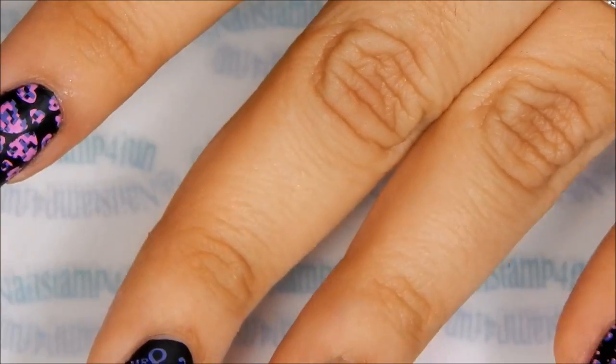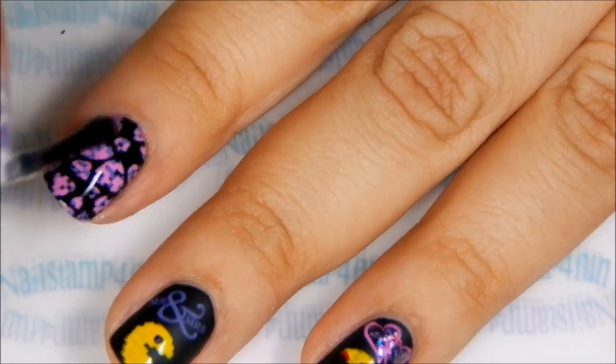I just finished cleaning up and now I apply my favorite top coat.